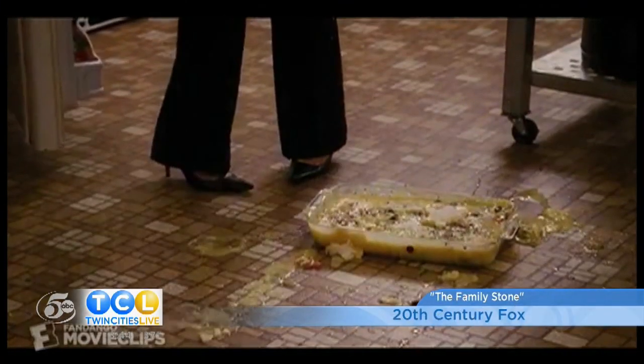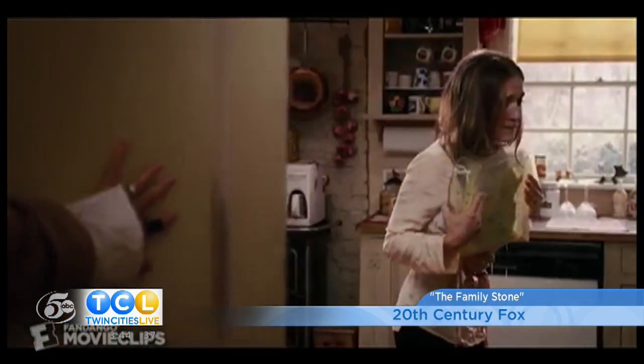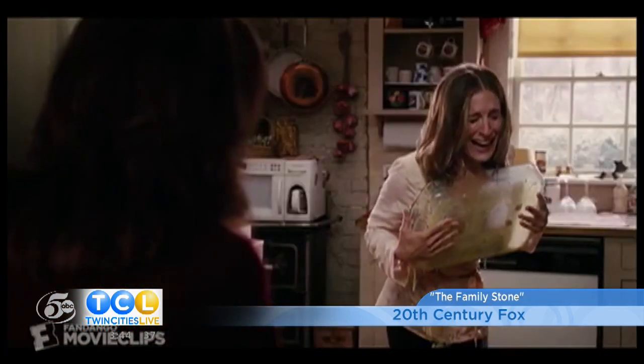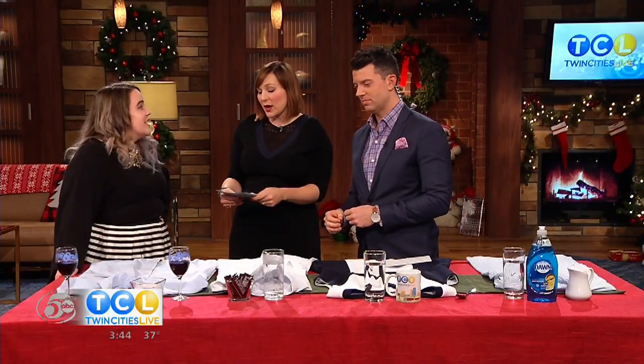The holidays can be fun and festive until something goes wrong — like an egg bake catastrophe in the movie The Family Stone. From wine spills to coffee mishaps, Cat Globus from St. Croix Cleaners is here with the do's and don'ts of removing some of those tough holiday stains. Tis the season to come home and be like, oh man, look what I got all over me. Starting with red wine — this is the worst, right?